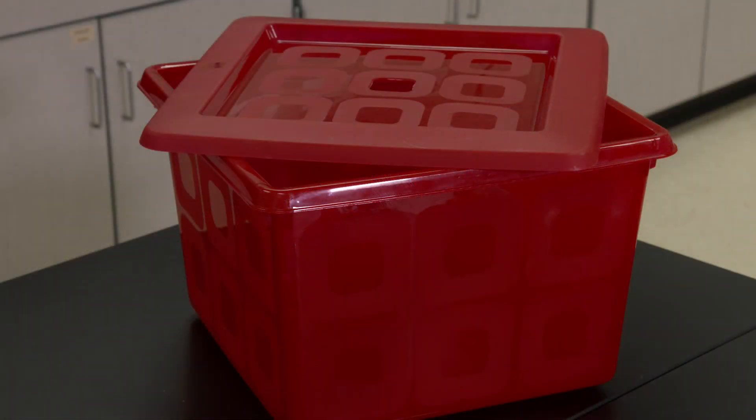Store the spill kit and the contact list in a sturdy, closable storage container. It should be in a safe, secure, and easily accessible place. Be sure staff knows where the kit is stored. Remember, spill kits can only be used to clean up small spills, like spills that happen when a small thermometer or a light bulb breaks.